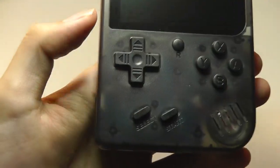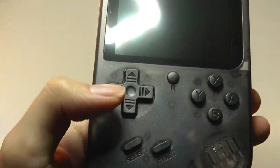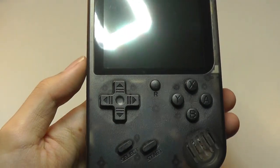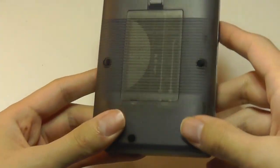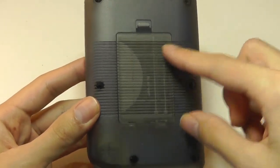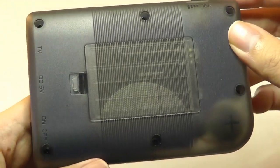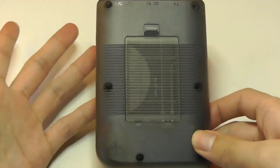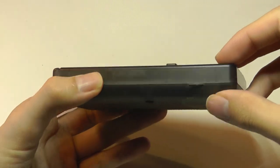We have a mono loudspeaker on the bottom, a dedicated select and start key, a 4-way navigation toggle, and A, B, X, and Y keys, plus a reset key in the center. The back features a slot where you can see the rechargeable battery — it almost looks like a Nokia cell, whereas older Game Boys would take AA batteries. So that is a nice little improvement.